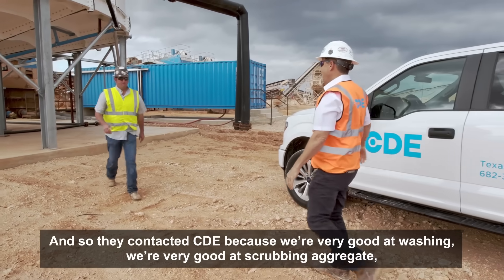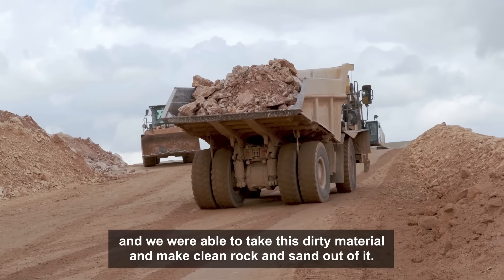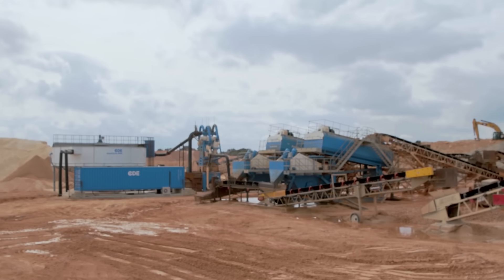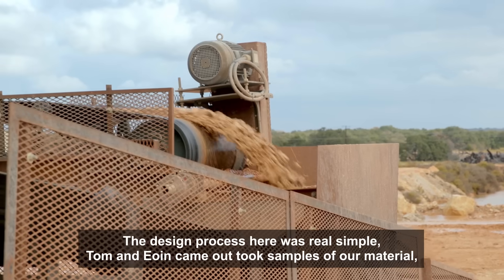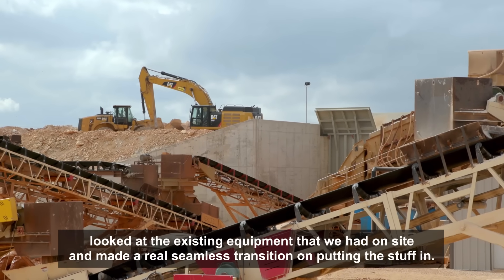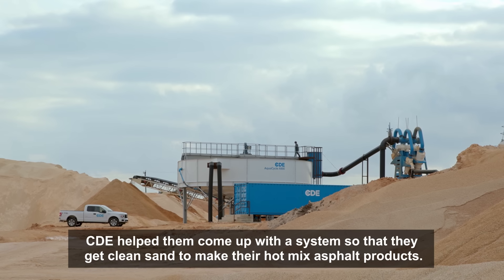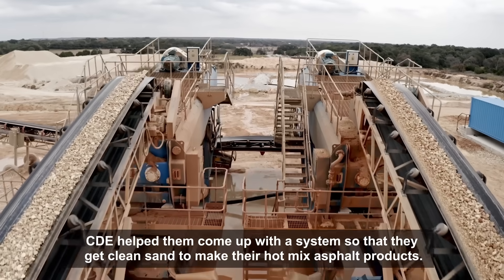They contacted CDE because we're very good at washing, we're very good at scrubbing aggregate, and we were able to take this dirty material and make clean rock and sand out of it. The design process here was real simple. Tom and Owen came out, took samples of our material, looked at the existing equipment that we had on site, and made a real seamless transition on putting the stuff in. CDE helped them come up with a system so that they get clean sand to make their hot mix asphalt products.